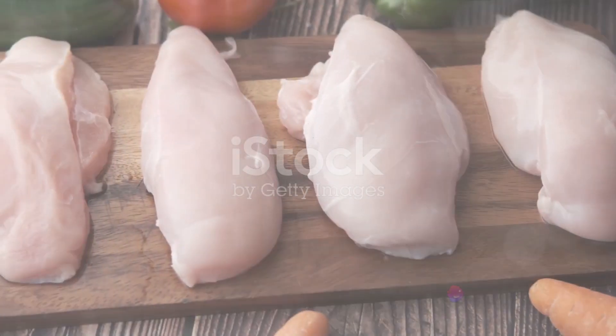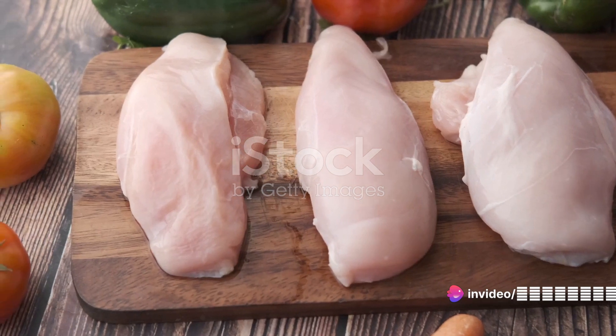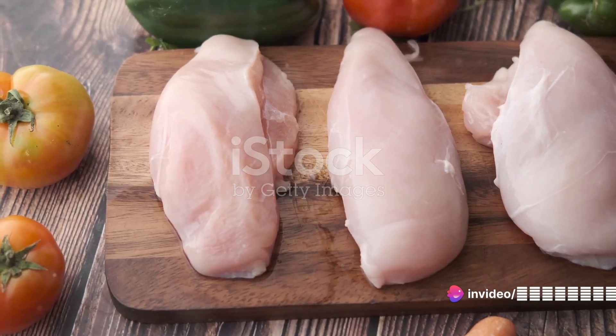First things first — choose a good quality chicken. Opt for a fresh, free-range bird if possible. It may cost a little more, but the superior flavor and texture are worth every penny.